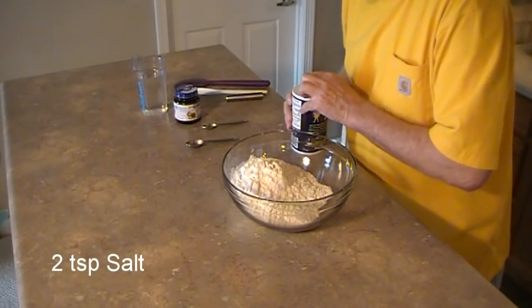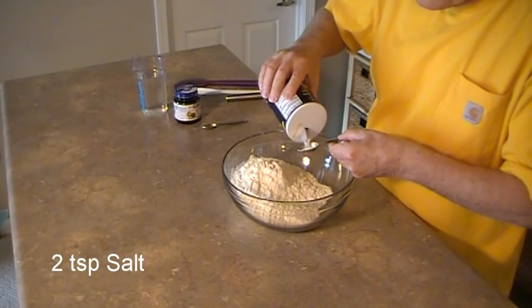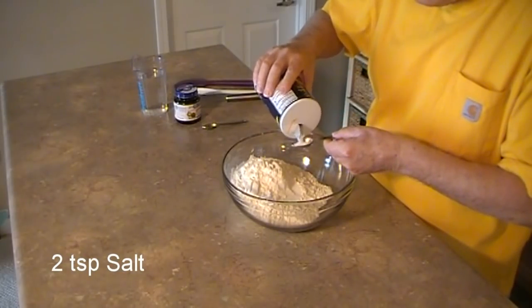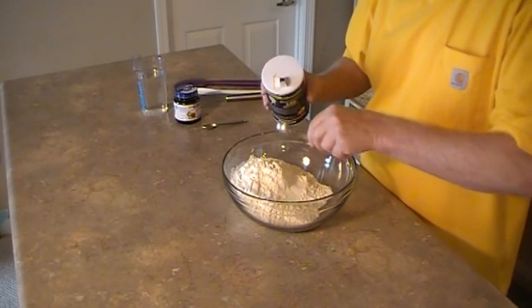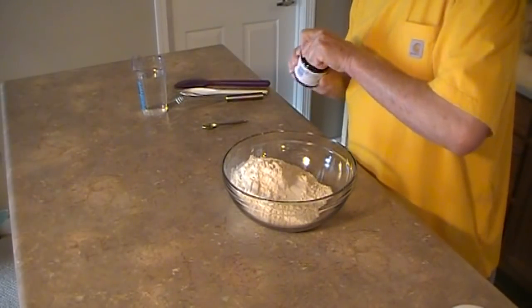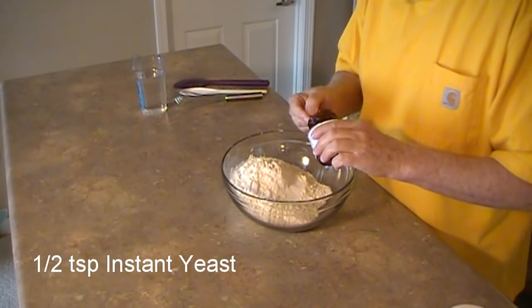Next, 2 teaspoons salt. I use everyday table salt. Next, 1½ teaspoon instant yeast, sometimes referred to as bread machine yeast.